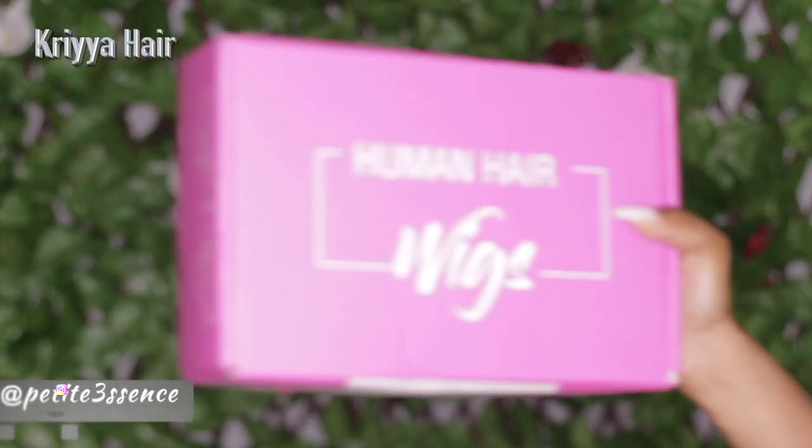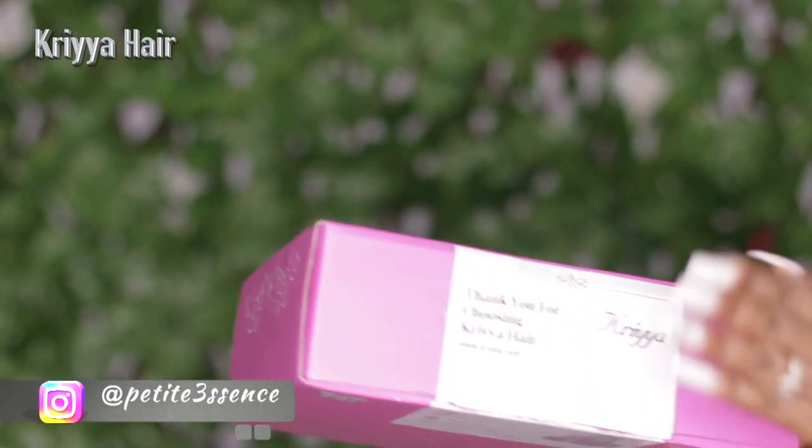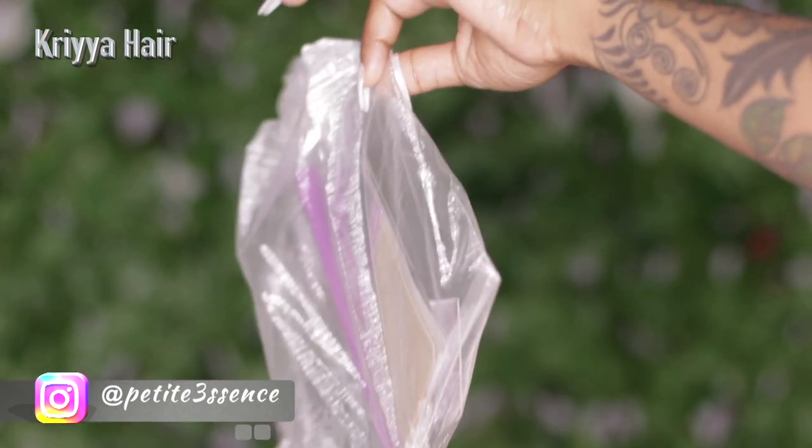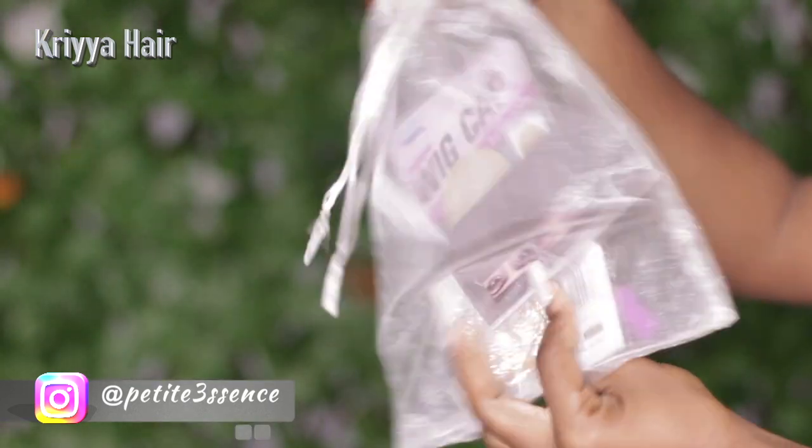Hi guys, welcome back! Today I'm here with Crya Hair. This is their packaging — I got one of these drawstring bags that has quite a bit of stuff: lashes, a wig cap, edge brush, comb, earrings, the whole works. Then the only other thing in the box today was the wig box.